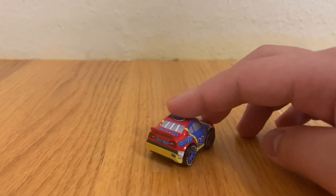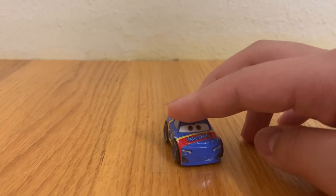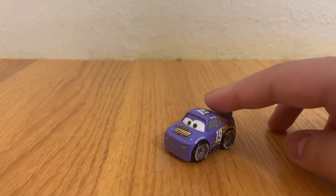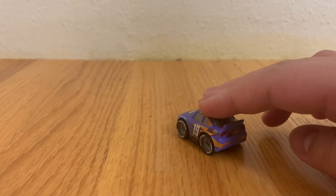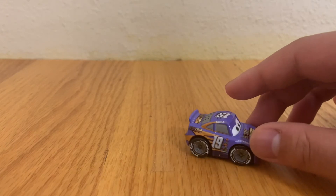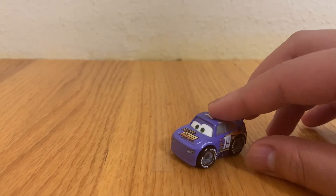Rex Revler's main colors are a dark blue, red, and yellow. And last but certainly not least, here is racer number 19, Bobby Swift, who races for Octane Gain Turbo Vitamins. His main colors are purple and orange.